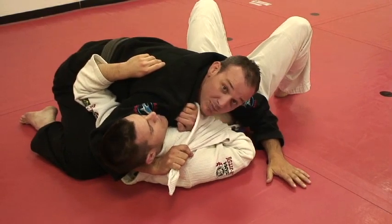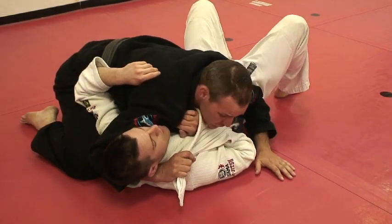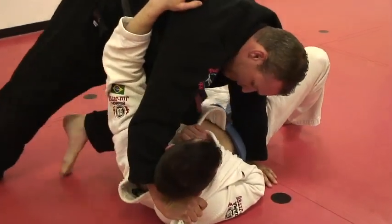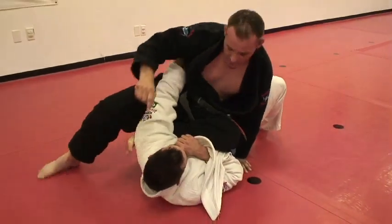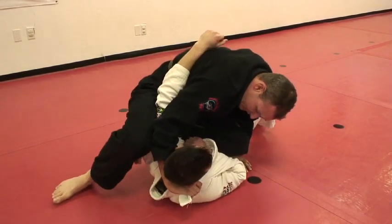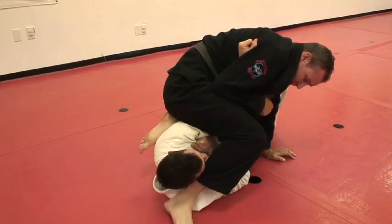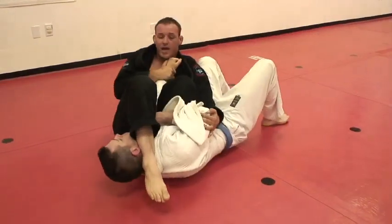A lot of times I'll set up a choke, but I'll also set up arm bars. I'm going to post my hand near his hip so he can't hip escape away, then post up and drive my foot and my instep into his armpit. A lot of times he might think the choke is coming, but once I put the weight here, I can step over and I have the arm bar, or the arm will pop through and I fall back.